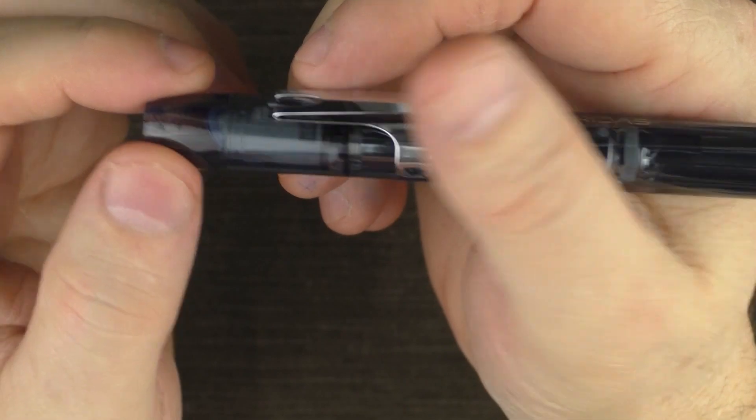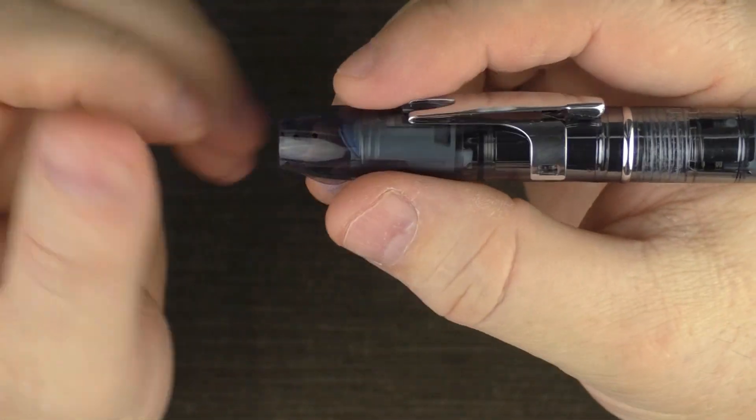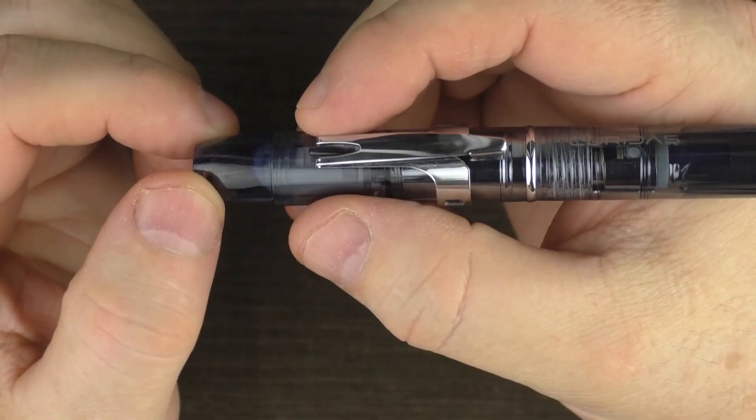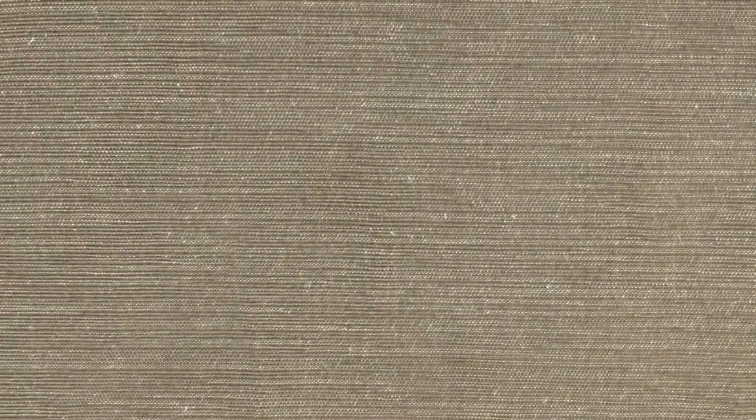The Curridas does have a fair amount of girth to it. The non-traditional section reminds me of the Lamy Dialog 3, which has a polarizing section itself.